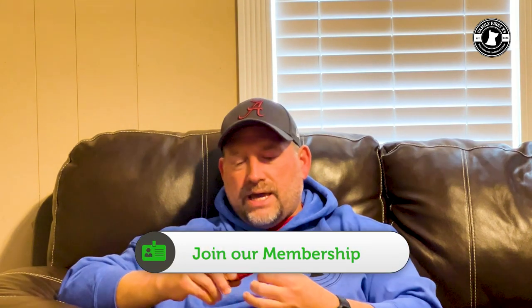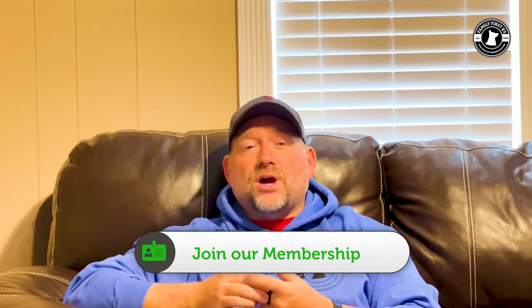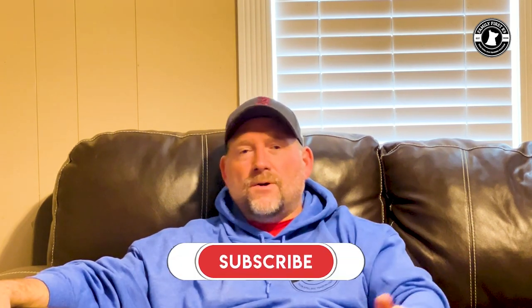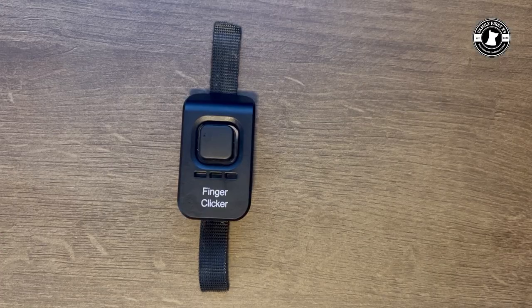That was all solved by the people at E-collar Technologies when they introduced their finger clicker. First impression: I love this product. You may want to stay and watch the video — we're going to talk about how this differs from all the other clickers on the market. Hit that like and subscribe, and check out this product. I'll put the link in the description, because once you try it you're never going to use another clicker again.